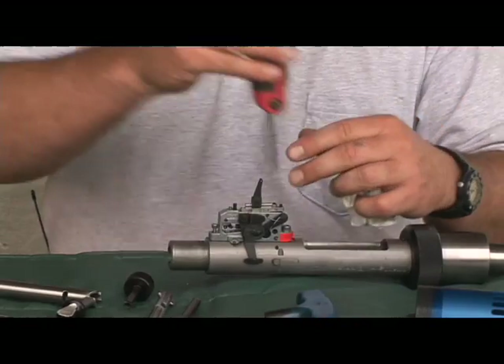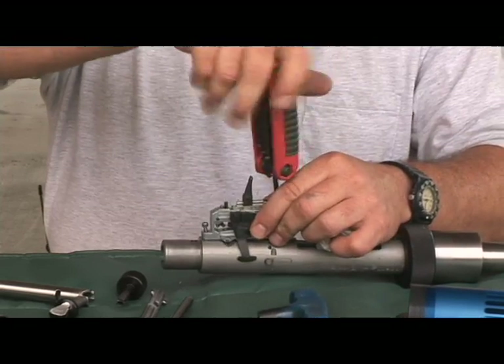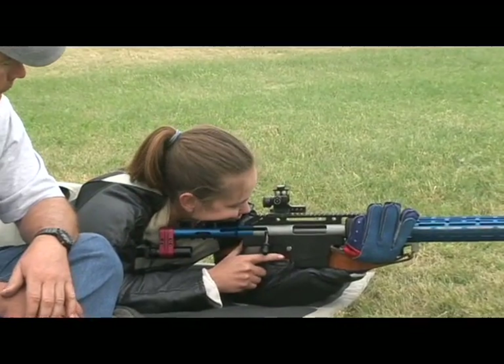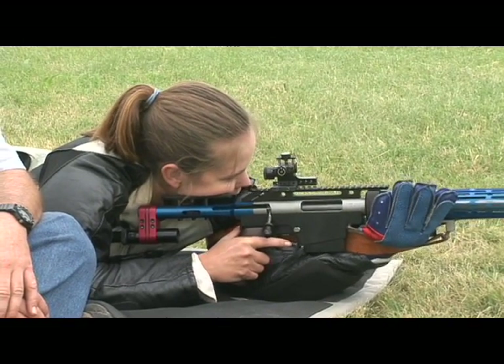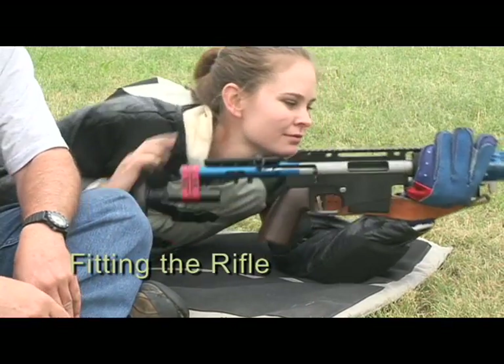In this new video, David guides you in the complete disassembly and parts ID of the T2K, followed by its reassembly. Next, David and his daughter Christy show you how to properly fit the rifle, including reconfirming and refining the fit at the range. We begin with an in-depth lesson on how to properly fit the rifle to you.